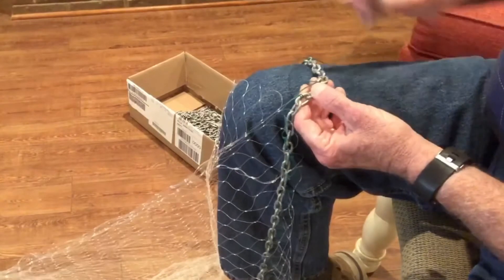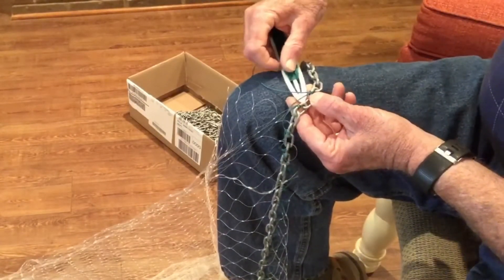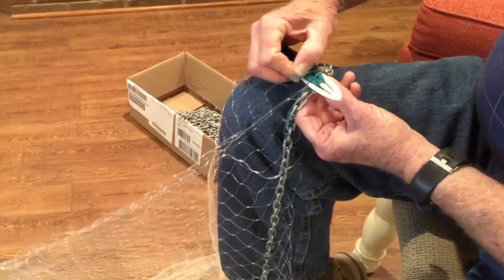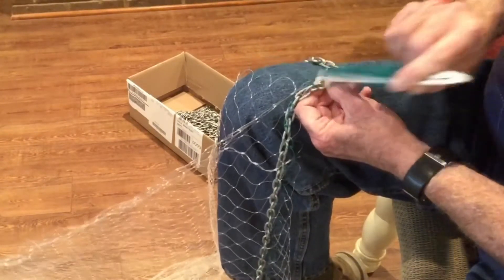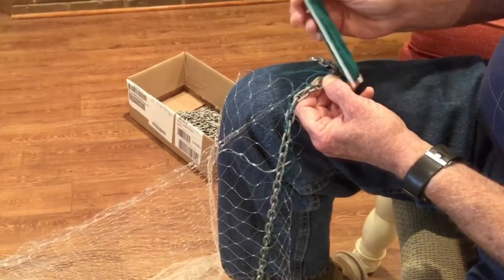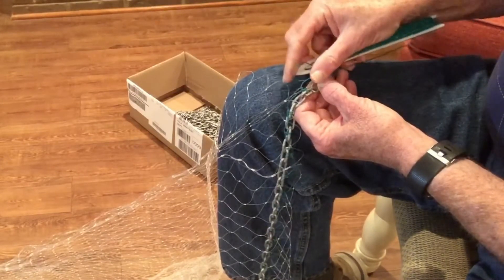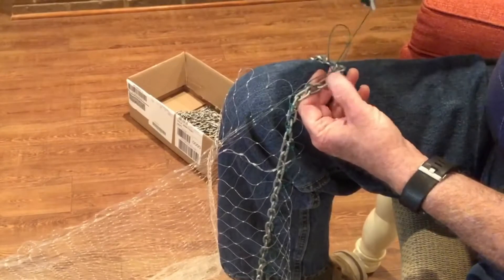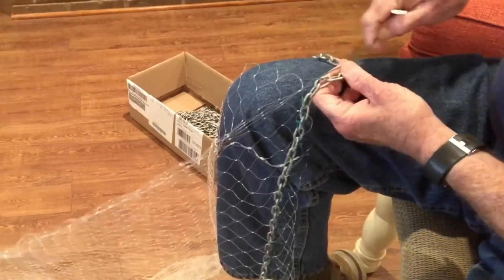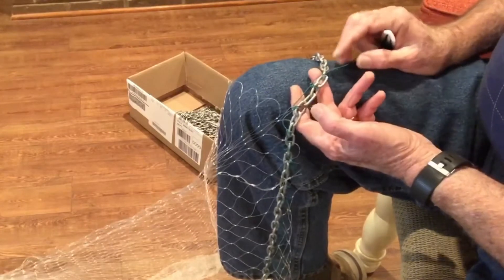Now what you do is you come under your needle twine, go back through the space you've created, come through, and then you've got a loop left in your line to the right. You just simply take the point of the needle, go through that loop, pull down, and that puts another half hitch on top that will lock that in.